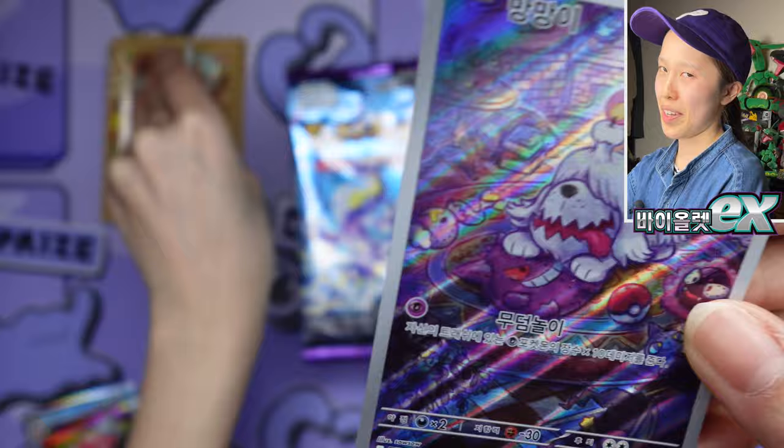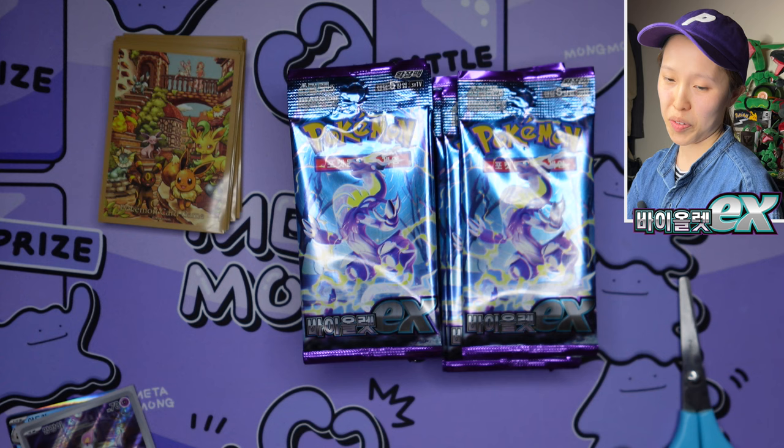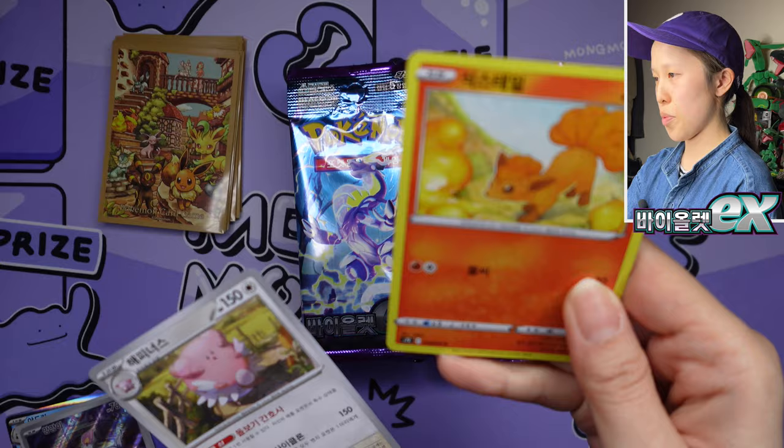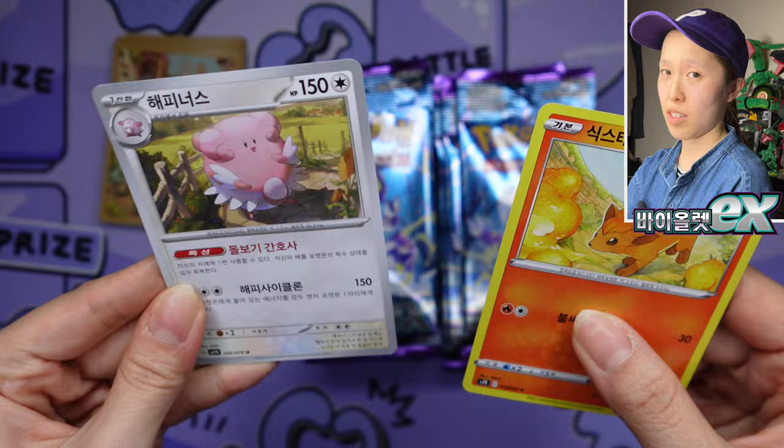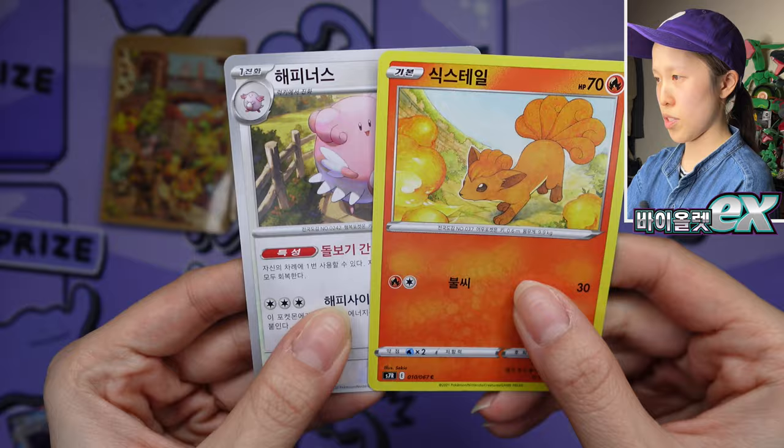Honestly it's going to be more fun collecting Korean cards moving forward. Just to do a quick comparison — this is a yellow-bordered Vulpix from the past versus the new silver-bordered cards. Of course the backs are going to be the same, but again this is the first time we're ever seeing Korean cards with silver borders. They feel just about the same. I believe this is a Sword and Shield era card — same printing, just different borders.